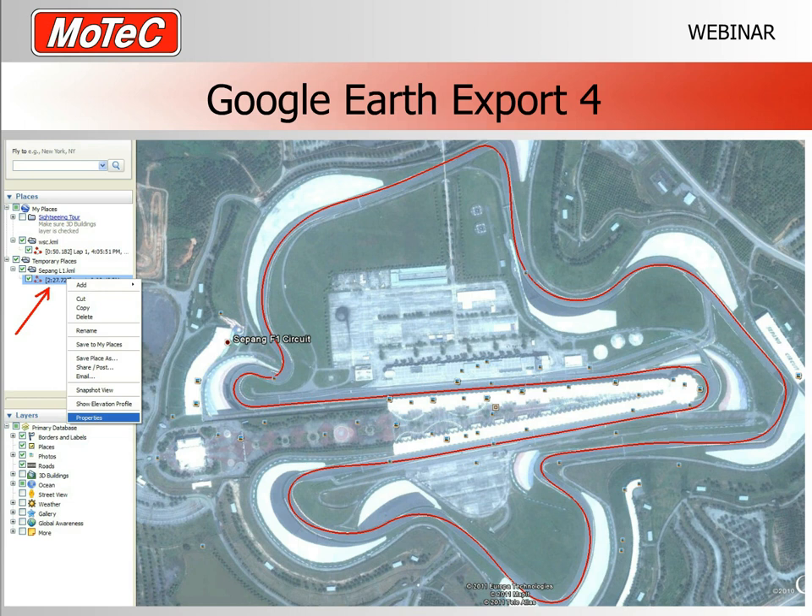In Google Earth you can see the racetrack — here it's Sepang — with the driven line overlaid on the satellite image. The exported file is a KML file. By right-clicking it and going to Properties, you can change the thickness and color of the line. This allows you to export multiple laps with different colors and overlay them for comparison.